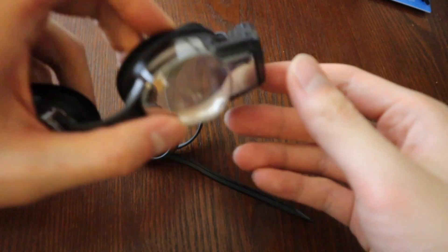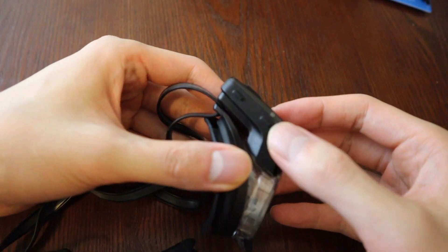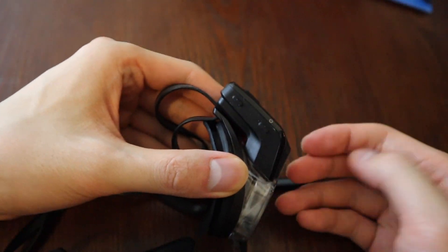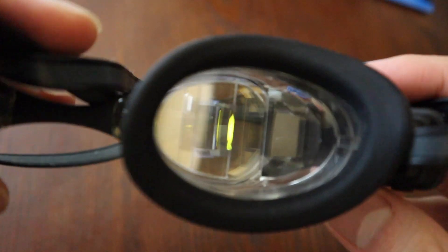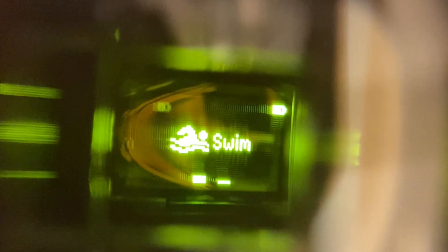You're able to turn on the goggles via the power button on the side. These buttons also allow you to navigate the screens in the goggles. Let's take a look now at what you see when you wear the goggles. Once you turn on the goggles, you're brought to the home screen, where you're able to start a swim workout or adjust the settings.